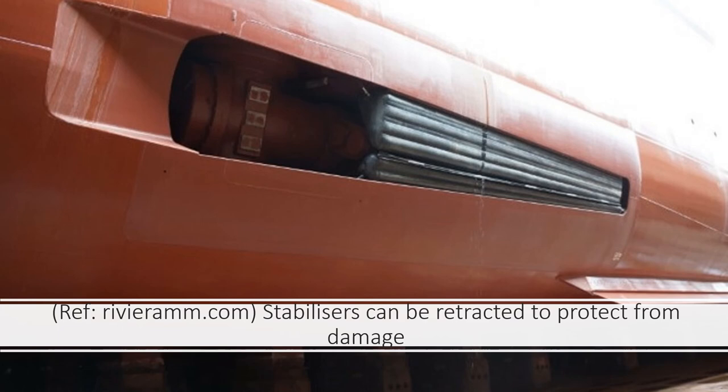However, stabilizers do nothing to eliminate the pitching motion — that is, when the front of the ship goes down and the back goes up, and vice versa. The better a ship is at cutting through the waves, the less it is subjected to pitching. A ship designed with a long narrow bow will do better than one with a wide blunt bow, as a blunt bow will attempt to climb over waves, causing more rise and fall. If possible, officers will set a course so that waves strike the side of the ship rather than the bow, bringing the stabilizers into action to reduce the rolling motion.